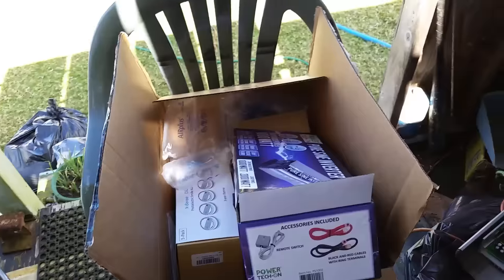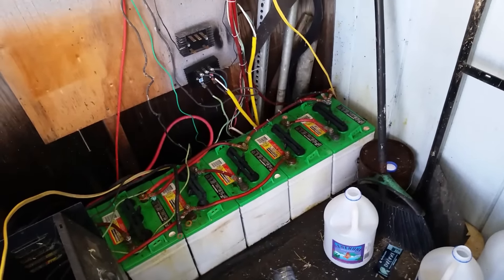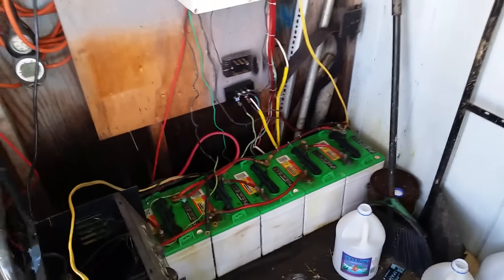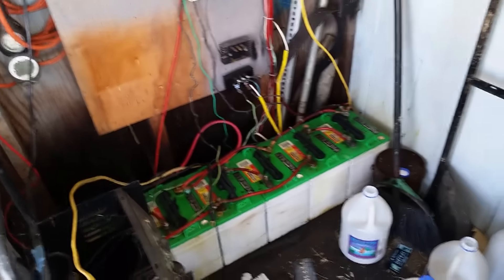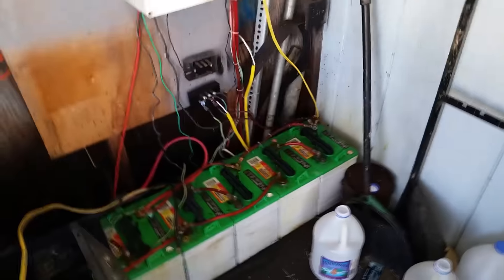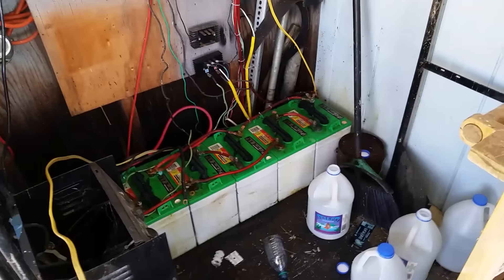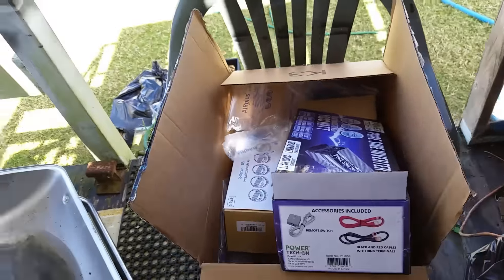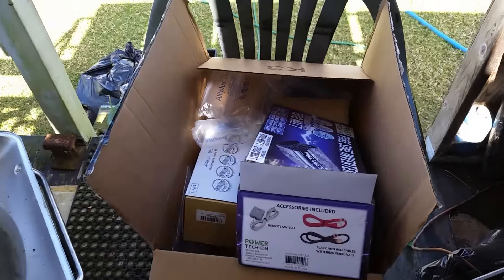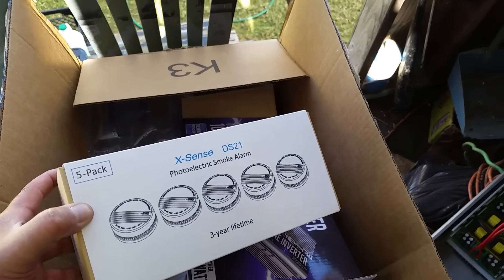All right, we're back. I've been letting my batteries equalize. I put two and a half gallons of distilled water in there — these batteries are roughly four years old. I keep saying three years in some videos, but it's actually been about four years living off-grid. Time flies. Everything is topped off, equalized, and ready to go. My box just came in the mail, so I want to share what I got for this place and the new house.